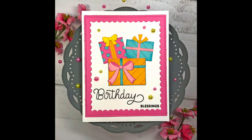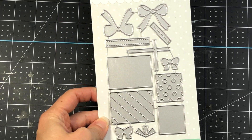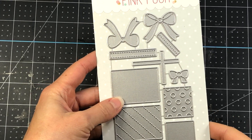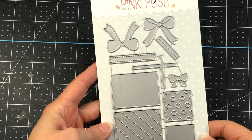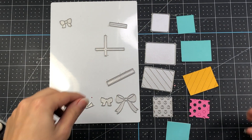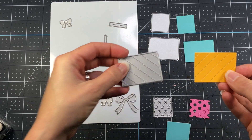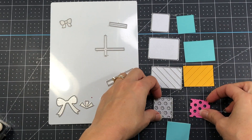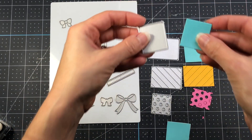Hi everyone, it's Lisa Mears and I'm here for Pretty Pink Posh. Today I'm going to be making a card using the brand new Build a Gift die set. This die set is so versatile — you can use it for birthday cards, Christmas cards, or basically any occasion where you need to give a gift. It's a die set for paper piecing, so you can die cut pieces in any color cardstock you want and piece them together.